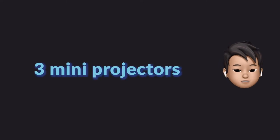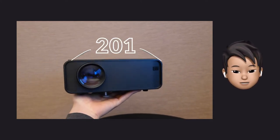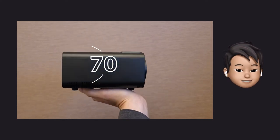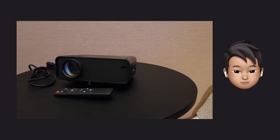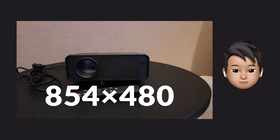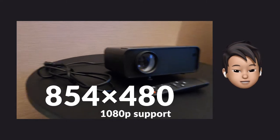Let's take a look at three great projectors that Mio Maroon actually bought. The first one is the Elephas Mini Projector. The size is 201 x 140 x 70 mm. Brightness is 4600 lumen. Contrast ratio is 1000:1. Native resolution is 854 x 480, and it supports 1080p. When actually projected, it looks like this.